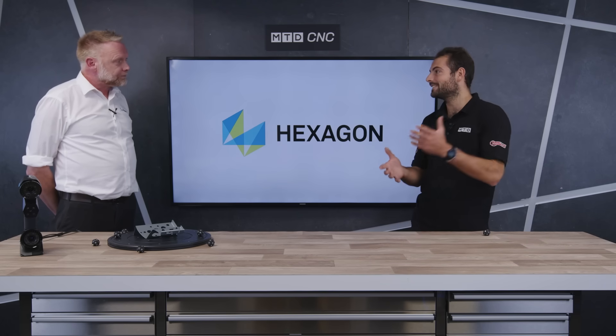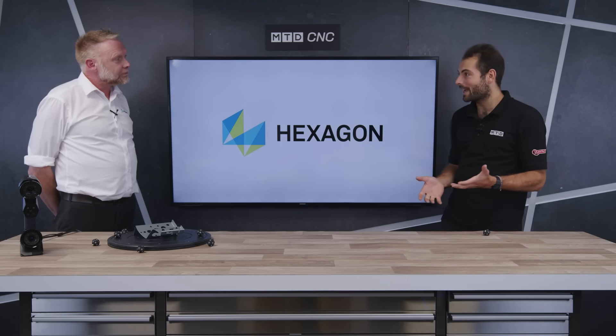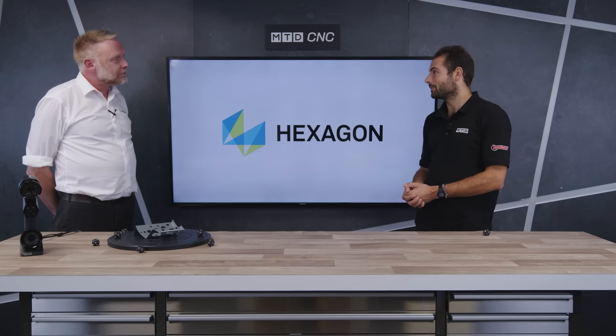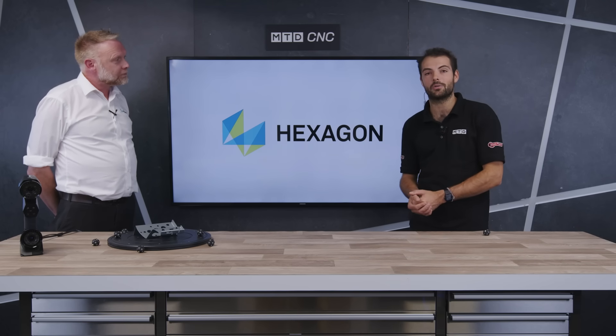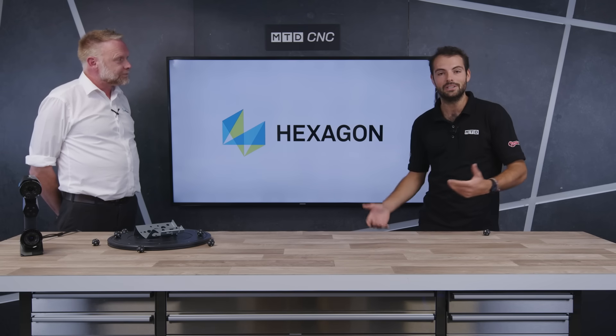So, brand new products — the handheld scanner made for portability and ease of use, with probably some surprising applications we'll find in the future. Hopefully customers will find out what they can use it for. Get in touch with Steve or the rest of the team at Hexagon if you want a demo on the brand new Atlas ScanMax and the Marvel Scan — check them out now.